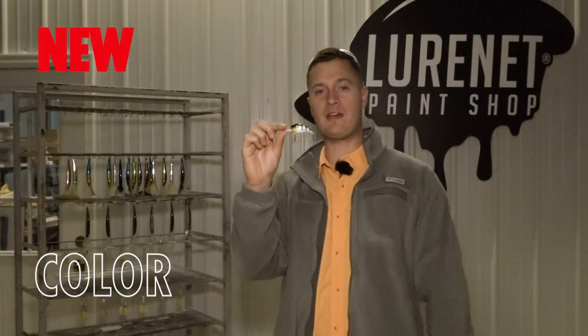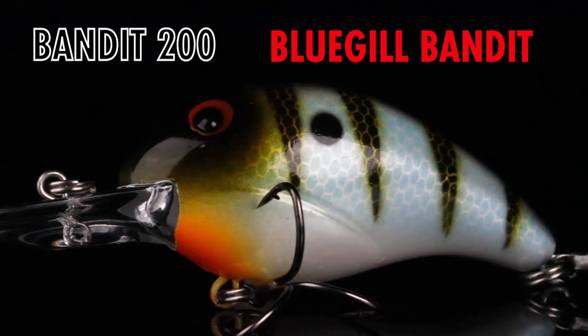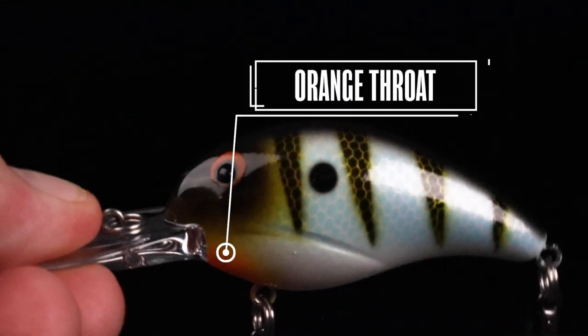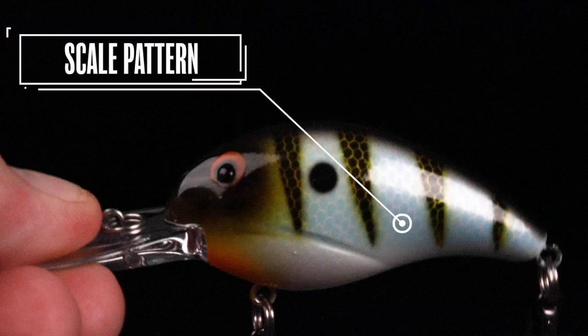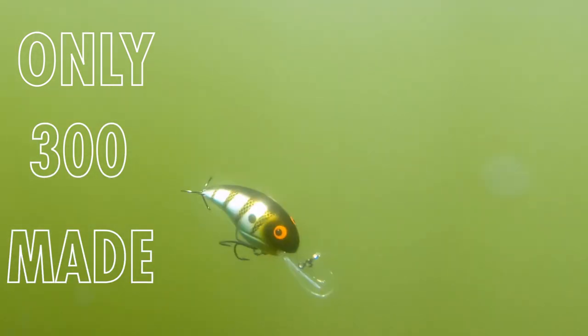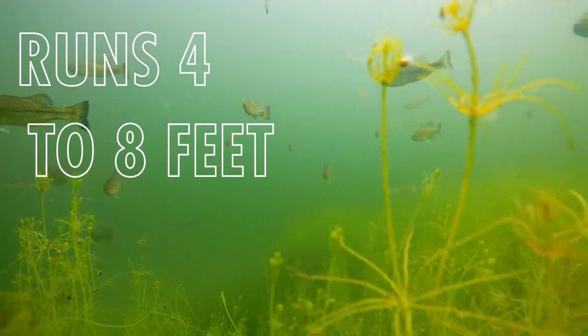This is our latest Lunette Paint Shop release — the Bandit 200 and Bluegill Bandit. What this thing does perfectly is imitate any type of shad or bluegill forage out there, hence the name. It's a perfect fall crankbait for fishing around any type of shallow vegetation, wood, rock — anything in the four to eight foot range.